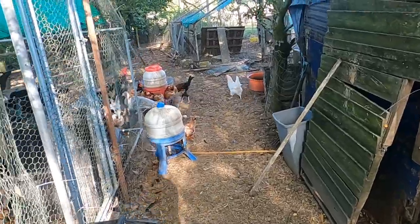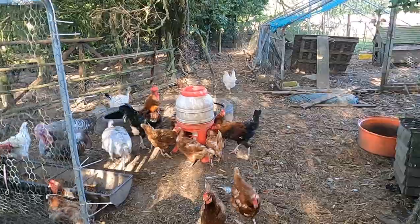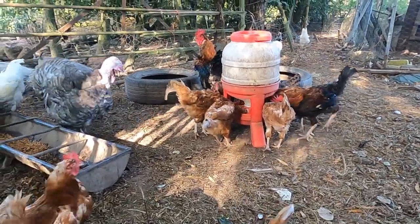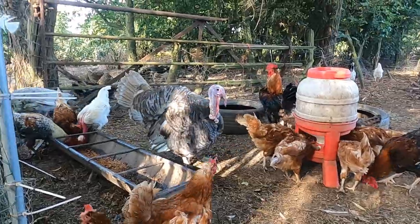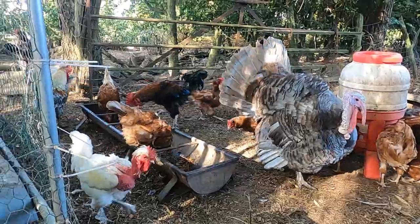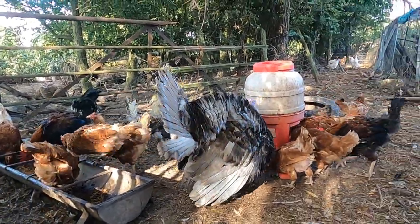Hello, good morning, good evening, whatever it is where you are — welcome back to another episode on the Annoyed Dad channel. Today, as you would have worked out from the title of this video, we are going to be looking at red mite and its treatment, as well as various other mites that might affect the birds at some point within their lives, how you deal with it, and how you treat it.